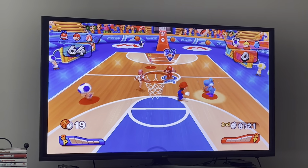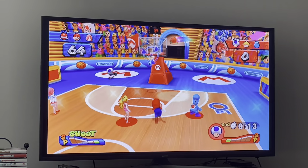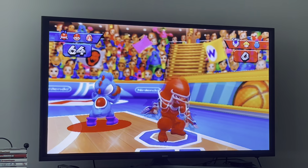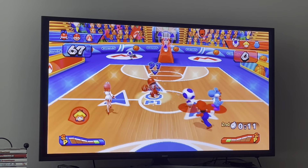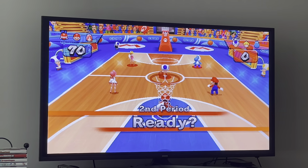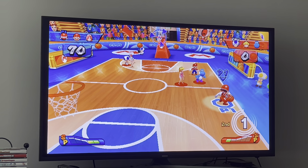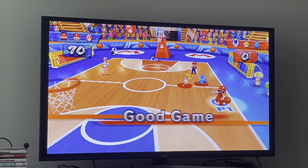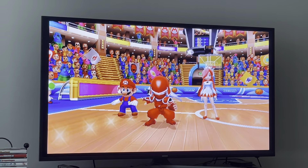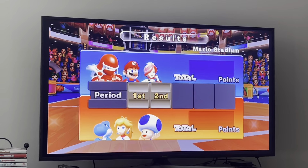See how fast Ninja is for an all-around character? He's just blazing. When he does that spin in the air, he spins upside down. We won 70 to nothing — we didn't even have to score that much. So that's the first match.